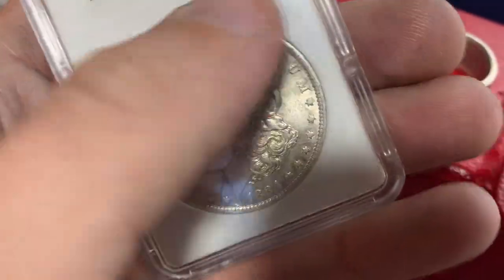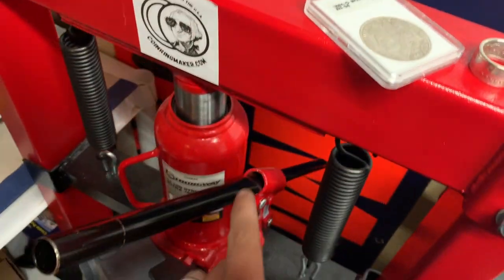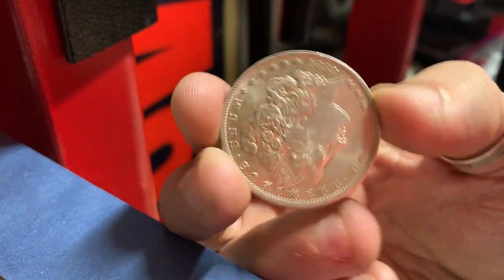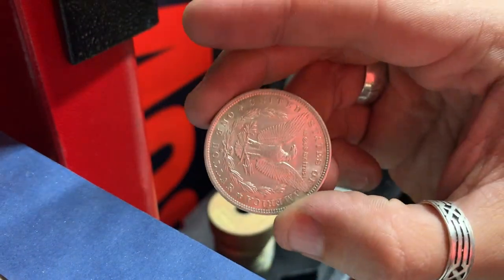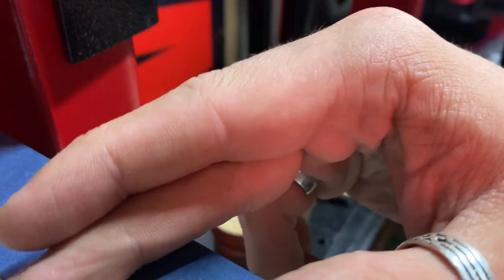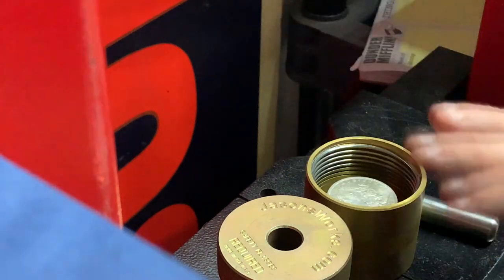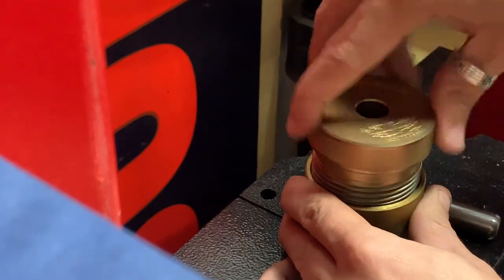The first thing we're going to do is punch a hole in the center of this coin. We're going to be doing a 5/8ths hole and punching it with this press. So I've got most everything set up on the press. I went ahead and cracked this out of the slab it was in — and man, this coin is just beautiful.